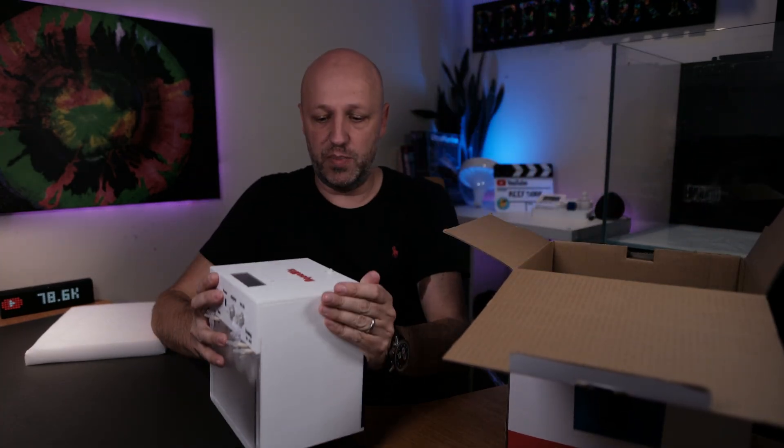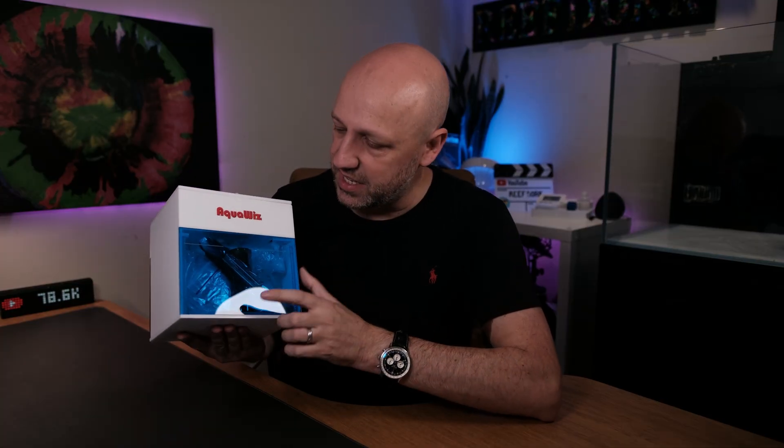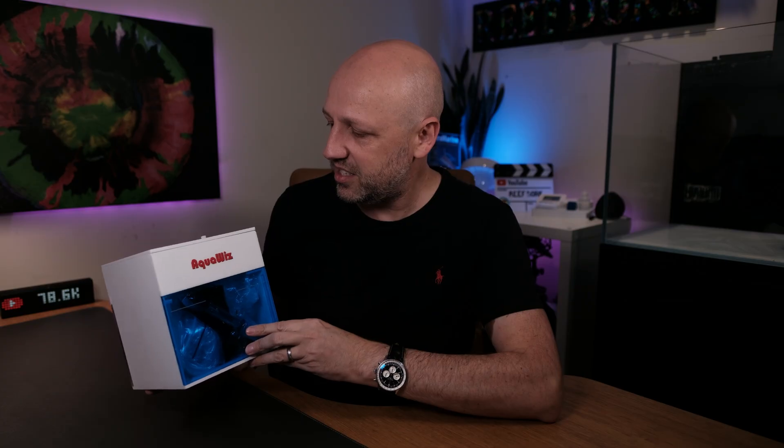Then we have the actual unit itself — there she be. Let me just get the box out of the way. This is the AquaWiz. They've actually updated it — the cover used to be yellow, which looked a bit funny. This is still not like a premium build quality piece of equipment; it's all made of acrylic. It's quite heavy to be fair and it does feel solid, but it's not the sort of thing you'd expect to see from Kessil, Red Sea, or Ecotech. It's very much a sub-premium build quality is how I would describe it.